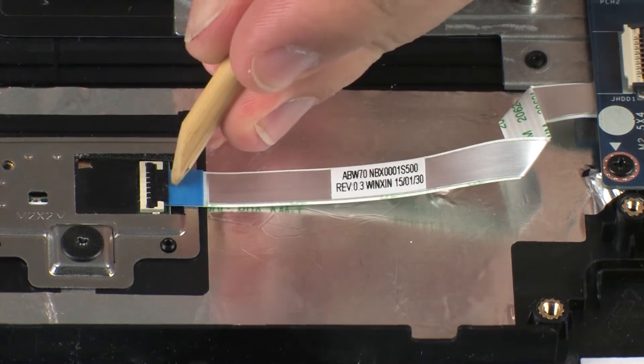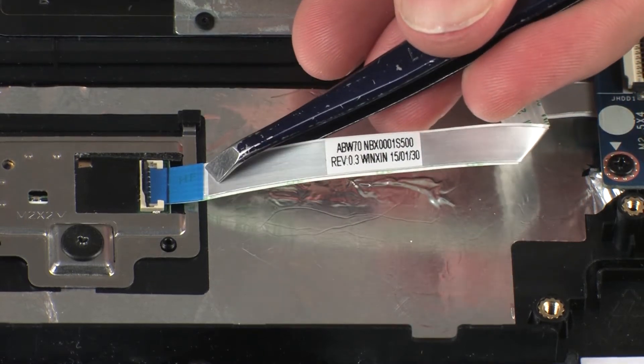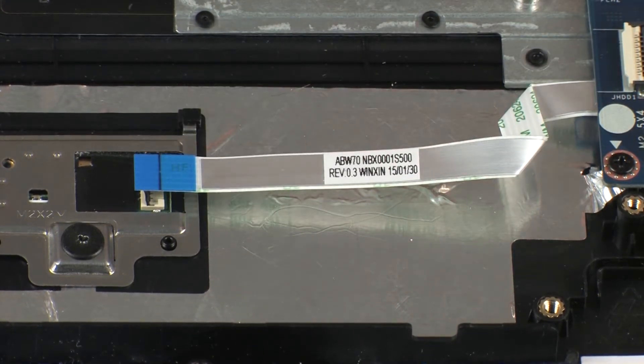Using minimal force, lift the locking bar up on the fingerprint reader board ZIF connector and disconnect the fingerprint reader board ribbon cable from the fingerprint reader board. Use care to prevent damaging the ZIF connector and ribbon cable.